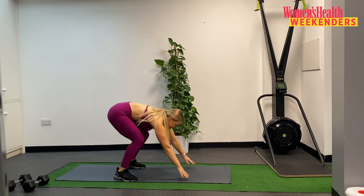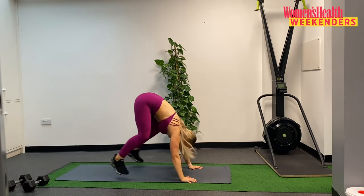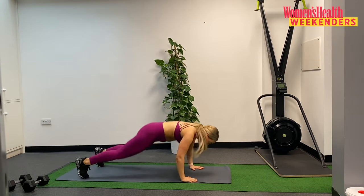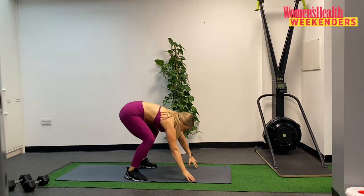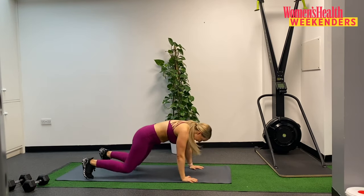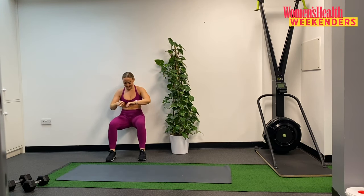Straight back to the mat, coming down — burpees, 20 seconds. Bring those feet in, jump! Nice work guys, moving through at your own pace. Final 5 seconds — in 3, 2, and 1. Let's go to the wall — 20 seconds, we hold here. Breathing through, just one more round after this so stay with me. 10 seconds down, 10 to go. Doing really, really well. Final 5, and 3, 2, and 1.